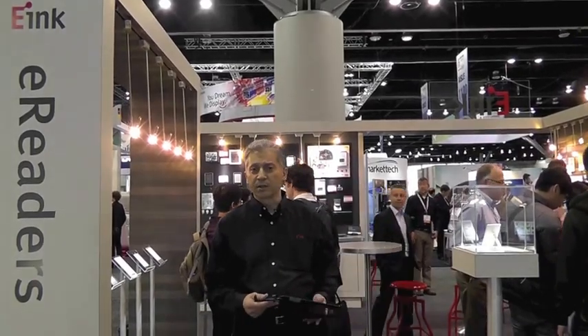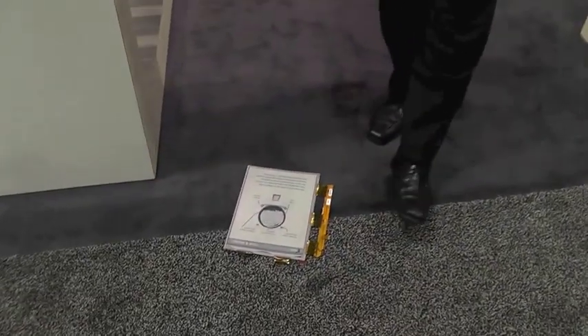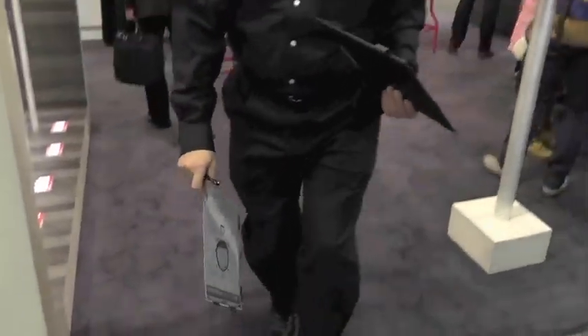One of the main products getting a lot of attention is a product called Mobius. Mobius is an ultra-light, very thin, flexible display. Because it's flexible and made out of plastic, it's very light and very rugged — it means that I can drop this display on the floor and it will remain perfectly intact, unlike a glass display.